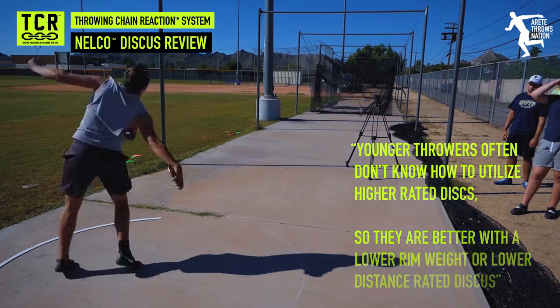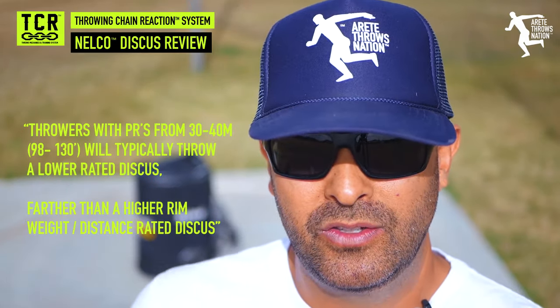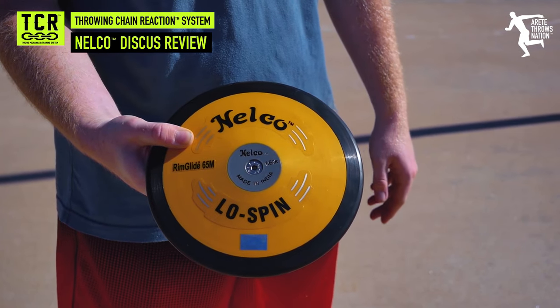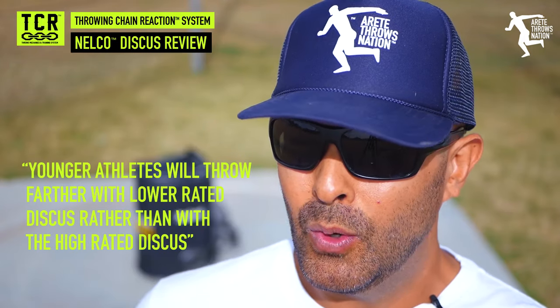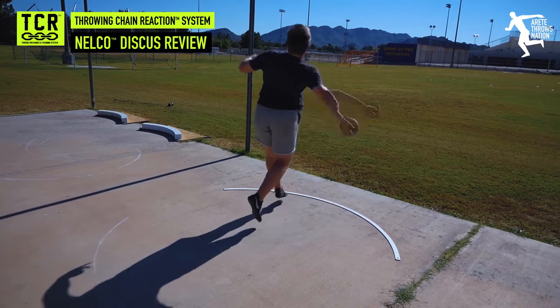When you're a young thrower, you're not going to be able to handle a high rim weight discus. If you're a 130-foot discus thrower, throwing a 78 meter Nelco heavy spin discus is not going to be beneficial. That 130 to 140-foot thrower is actually going to throw better with a super spin — like an 80%, 60-some meter rated discus, or even that low spin discus — because the way the weight is distributed and their skill level allows them to apply force. That lower rim weight discus is actually going to translate to bigger throws because the weight distribution is better for a thrower at that distance.